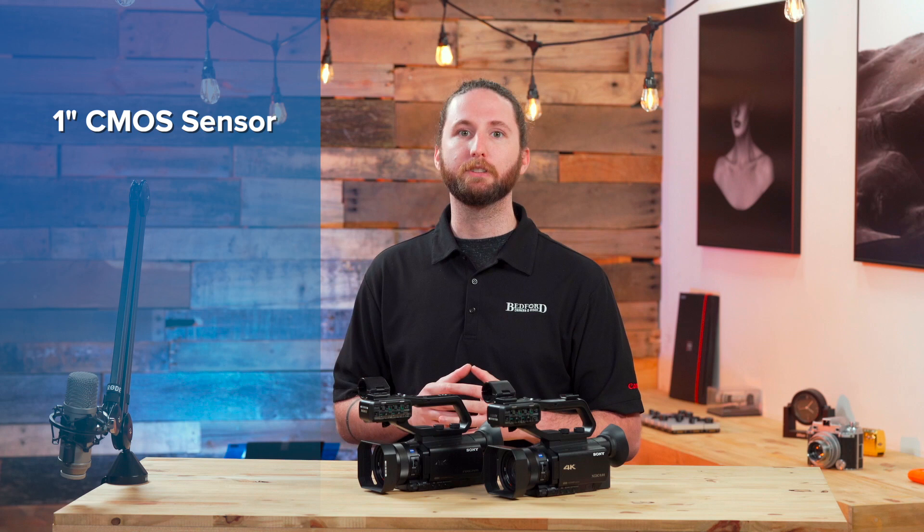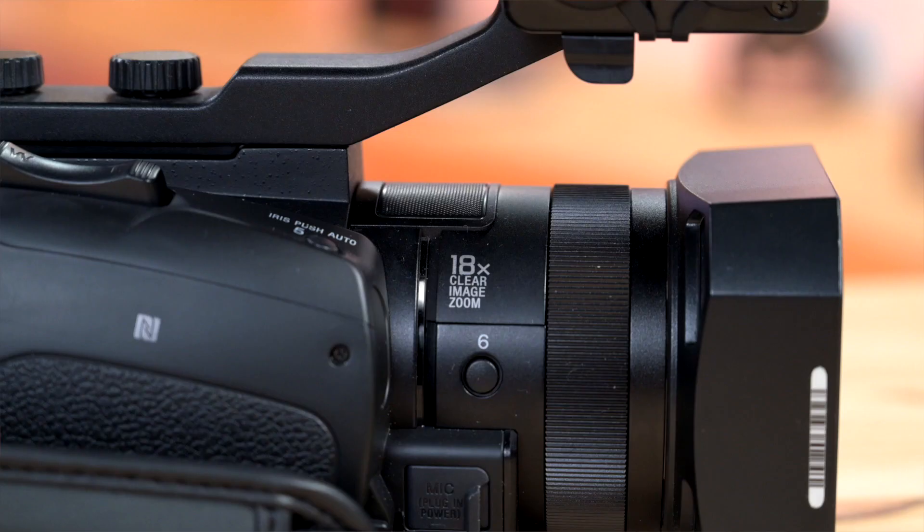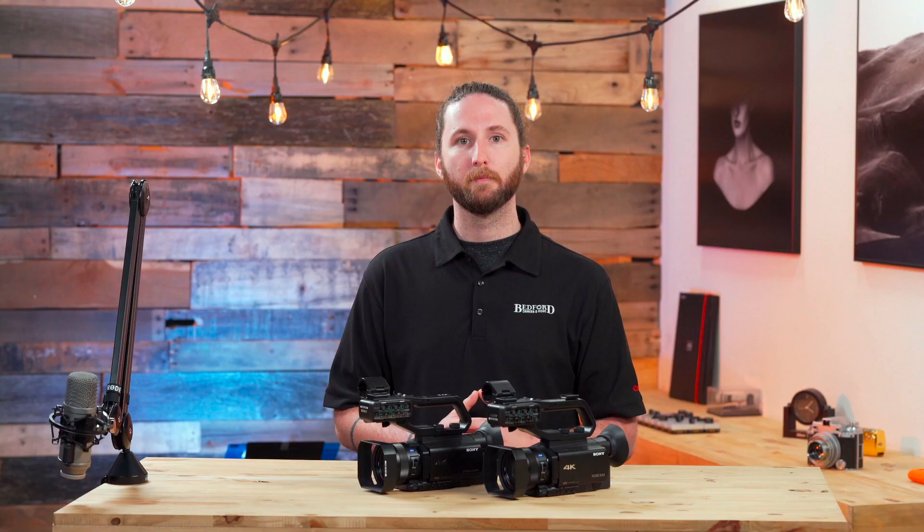Both of these cameras are very similar in the fact that they each have a one-inch CMOS sensor, they have phase detect autofocus, as well as a 12x optical zoom from Zeiss. They do have an 18x clear image zoom, as well as a 2.8 to f4 variable aperture lens.